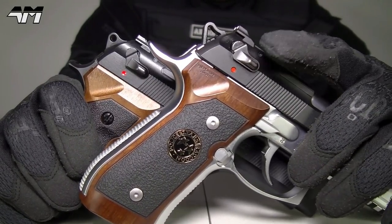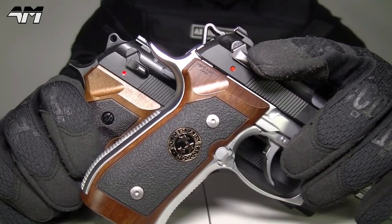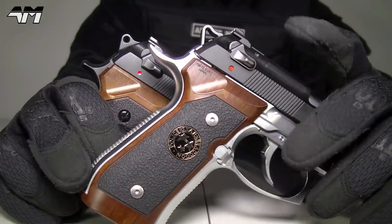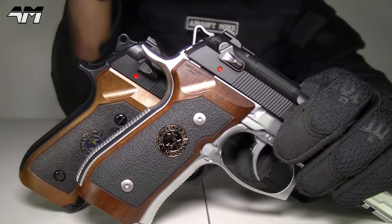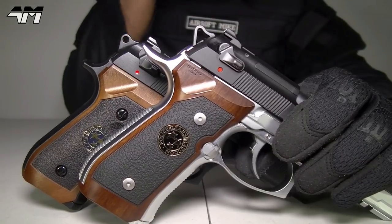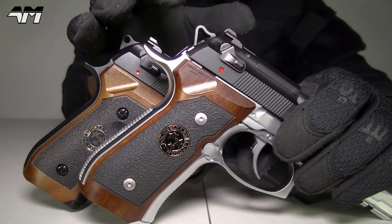The actual safety mechanism on this Tokyo Marui is made out of metal also, so it's not always about plastic on Tokyo Marui pistols. The hammer is also metal. And the trigger is also metal.